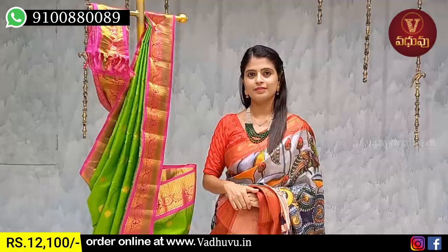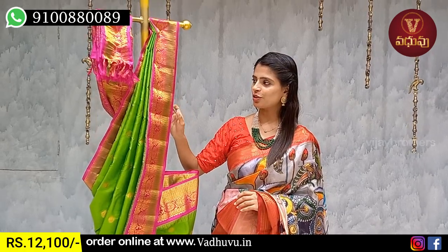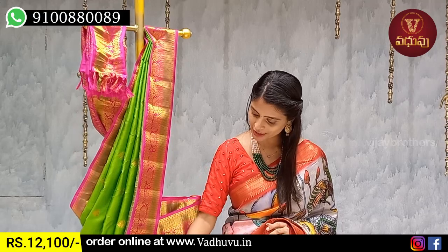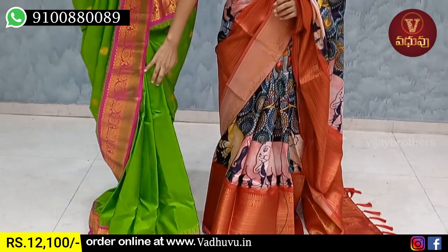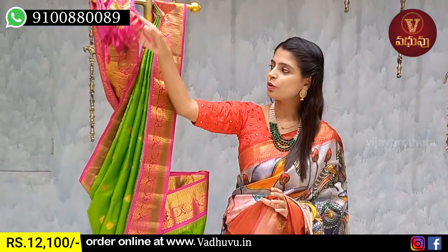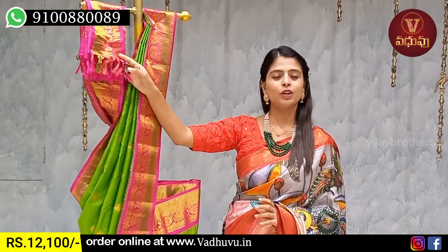Next pattern is gadwal patto — green with pink color combination. Beautiful parrot green with pink combination. Borders have neat golden sari weaving pattern with traditional style. The lower borders feature pink borders with golden sari weaving to a diamond and zigzag pattern. Price is ₹12,100.